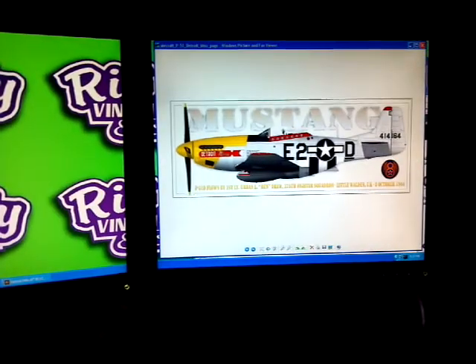Hey everyone! Jason here from River City Graphics. We're working on these graphics for Bob Moore for his Detroit Miss P-51 Mustang and it seems we have a little bit of editing to do. I thought I'd make a quick video and kind of show you guys how I make these graphics and how they end up looking so good.